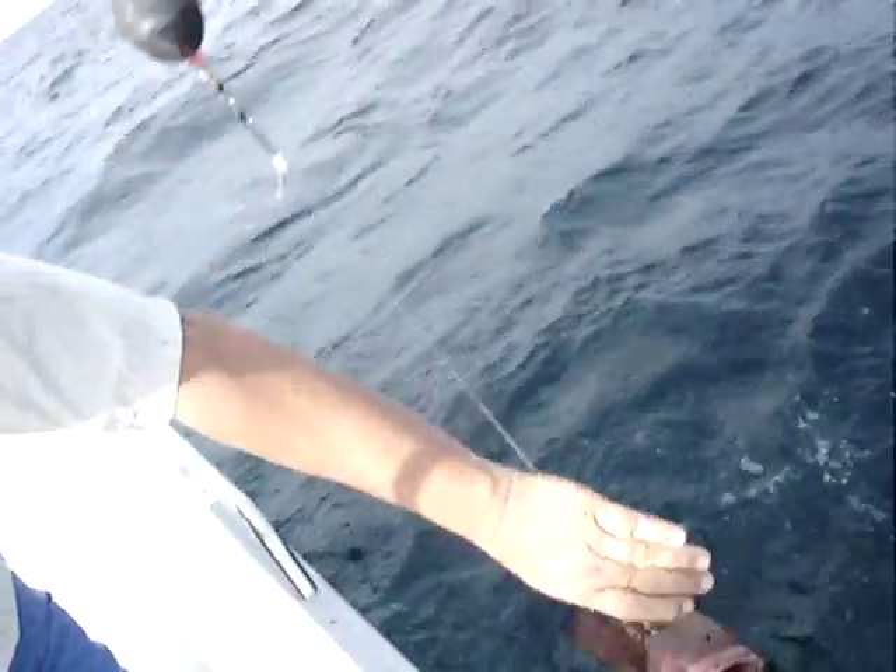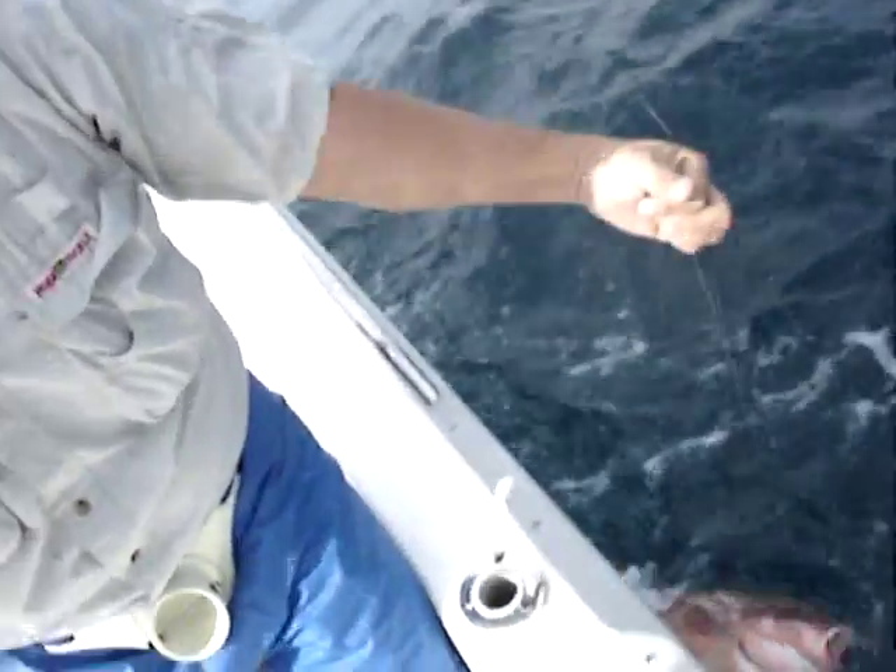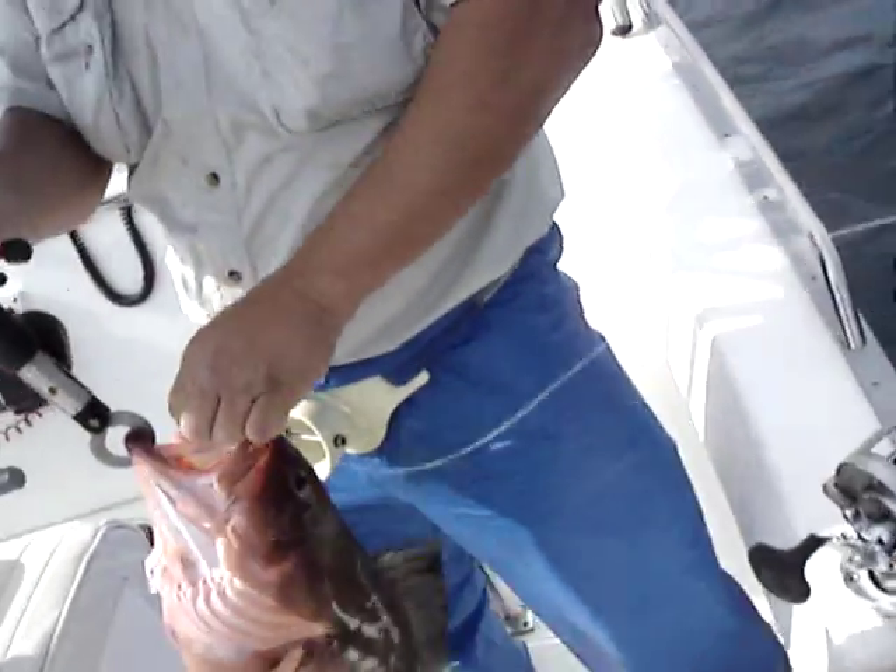Oh, red grouper. Keeper. How many is that? Three or four? I think it's four.